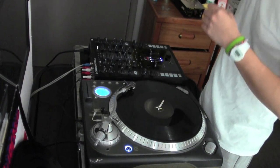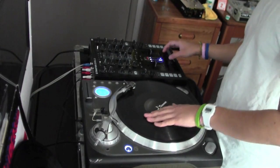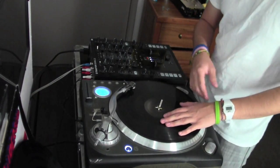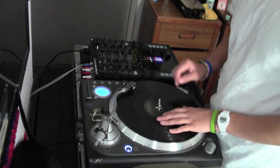Right there, what I did — I just did some chirps. I do this tear combo where I open the fader and move the record forward and then I pop it back twice.